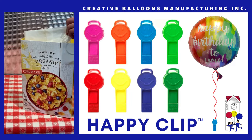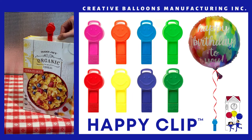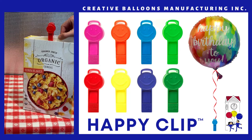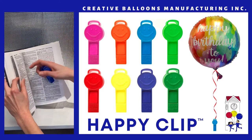The Happy Clip can be used as a chip clip to secure the top of a bag that holds chips or other food products. The Happy Clip can also be used to keep your place when reading a book.